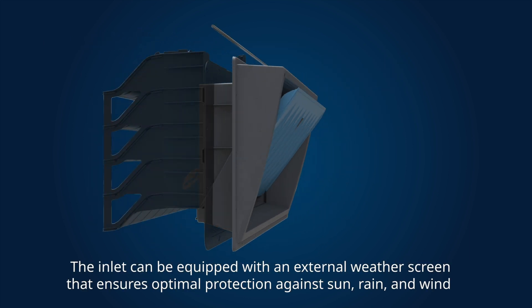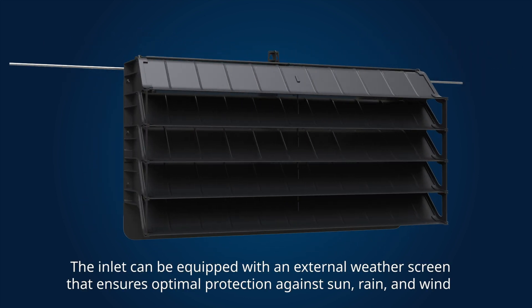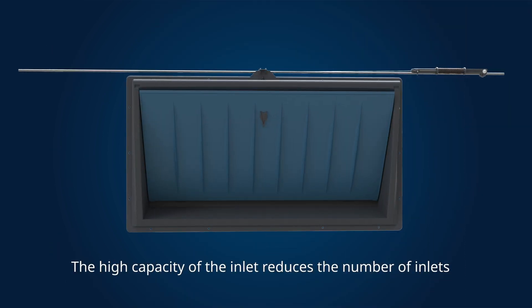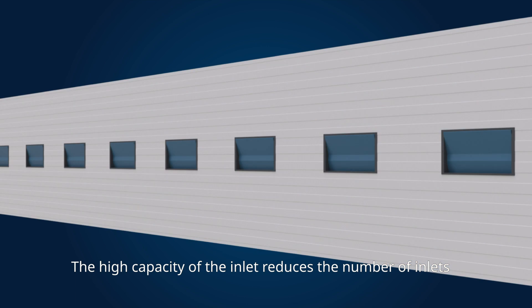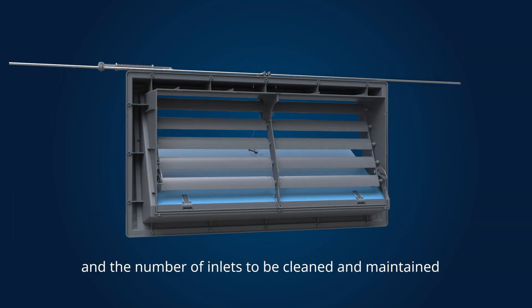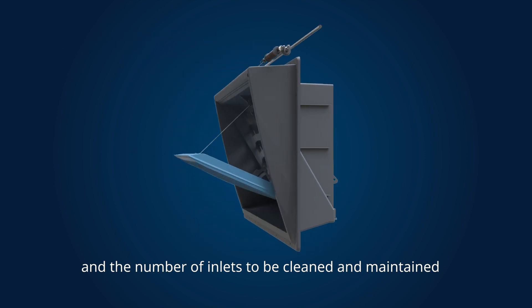The inlet can be equipped with an external weather screen that ensures optimal protection against sun, rain and wind. The high capacity of the inlet reduces the number of inlets required, which also reduces installation costs and the number of inlets to be cleaned and maintained.